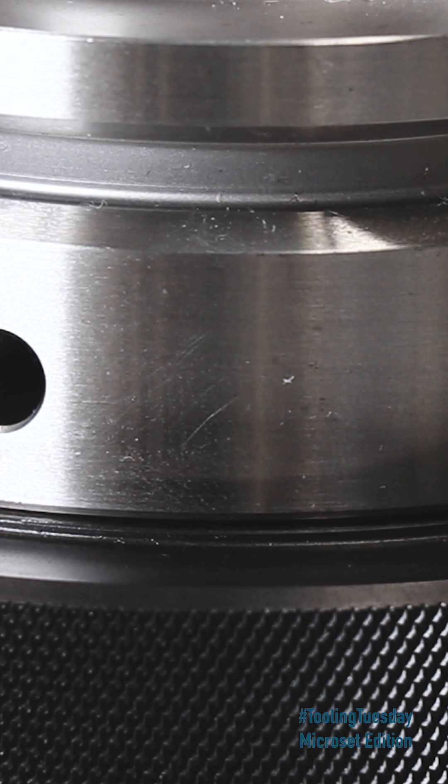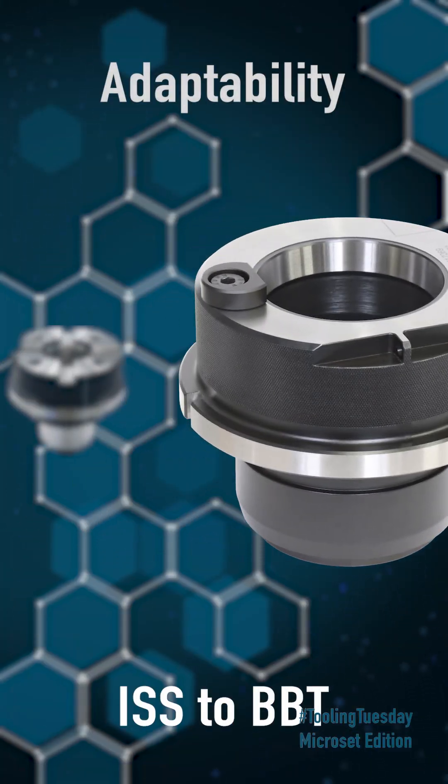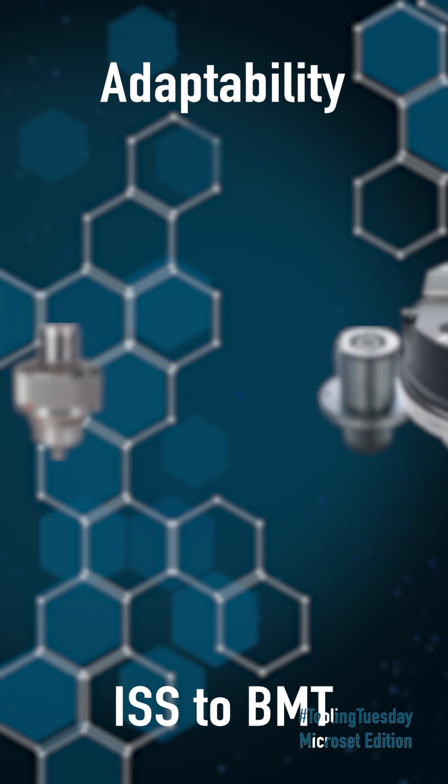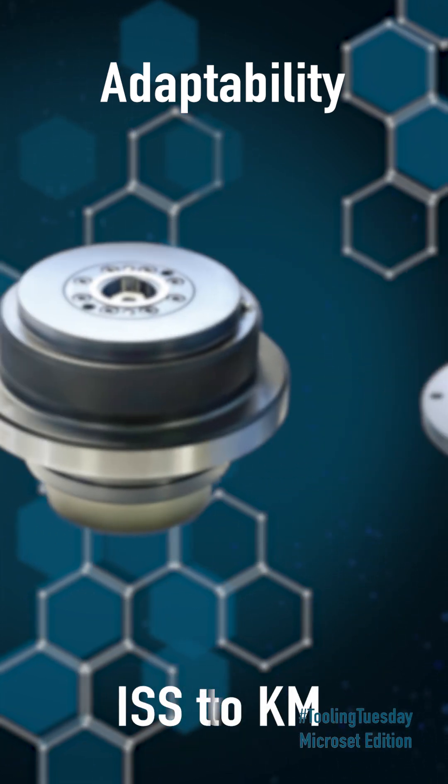Thanks to sensor-controlled adapter recognition, Z-offset errors caused by operators are a thing of the past. The design enables virtually loss-free measuring paths, regardless of the adapter used.